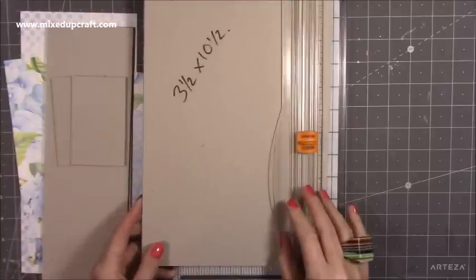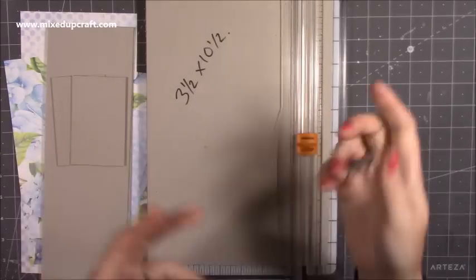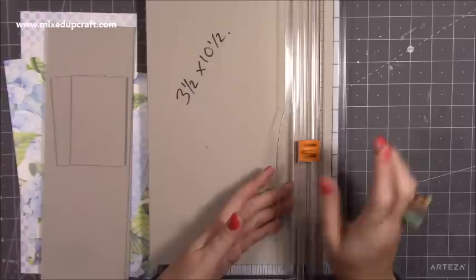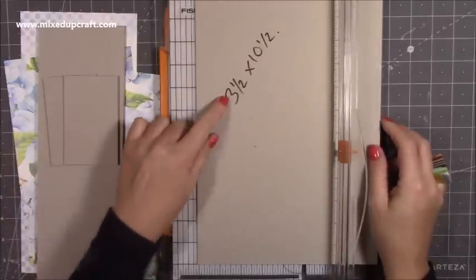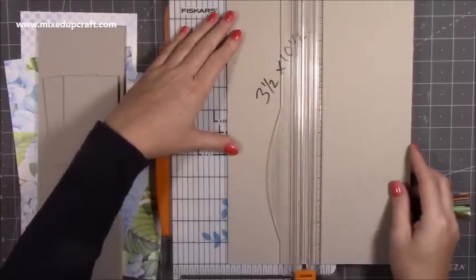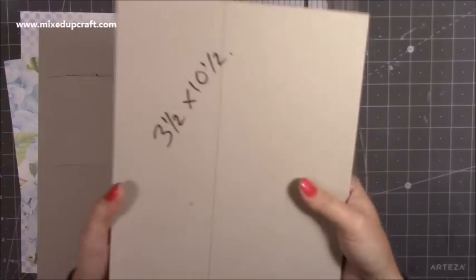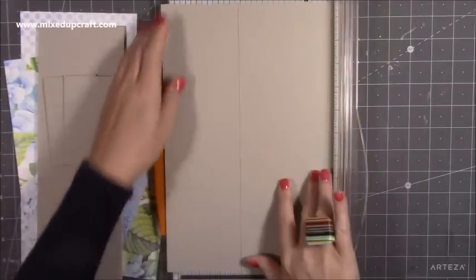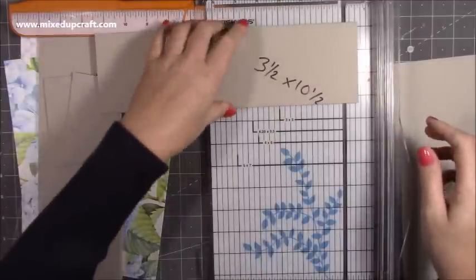I just quickly want to show you how I cut my grey board because many people ask. This is my Fiskars trimmer and when the blades go blunt — when it goes fluffy and just starts to catch and buckle — I pop a marker on them so I know they're no good for paper but they're perfect for grey boards. Don't throw them away. I need to cut the base to three and a half by ten and a half.